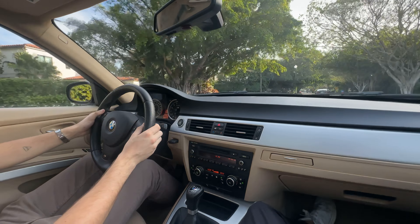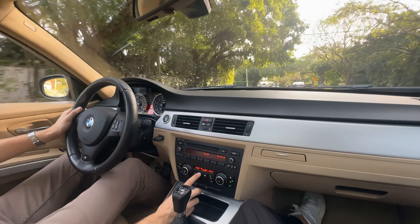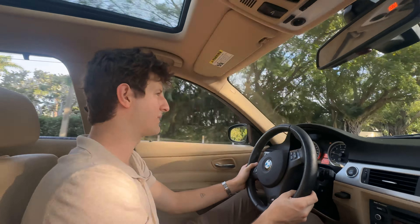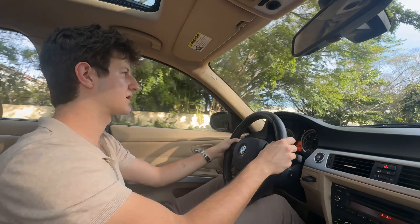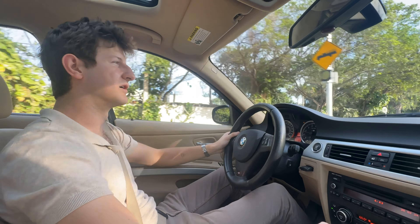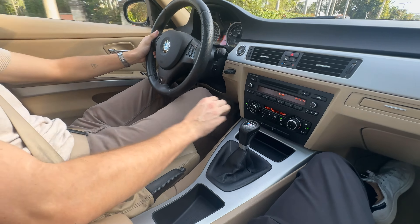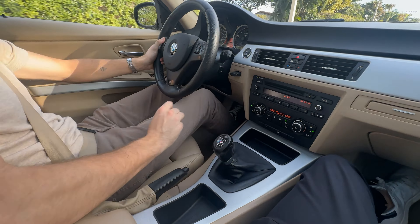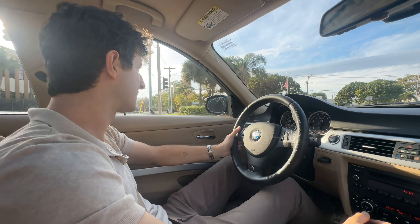The AC functions as it should — it'll really blow quite cold. We've got it at 60 and it's doing its job; we are nice and cool. This also has heated seats, and it does have a heated steering wheel. And then obviously we've got the glorious six-speed, which is just a blast — and that nice little perforated leather shifter there.